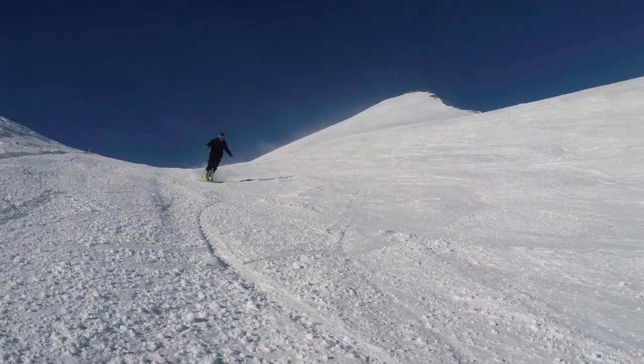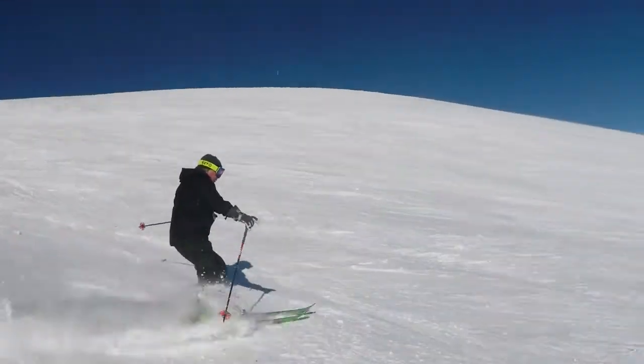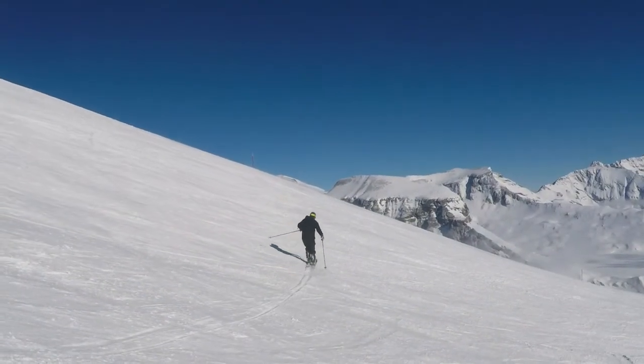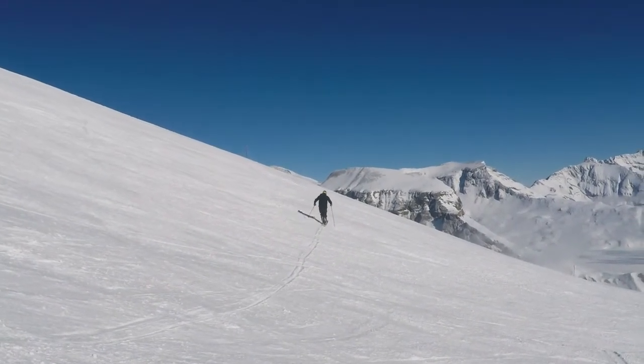Begin this drill by executing a power slide. Once you're ready to traverse, roll your knees into the hill. As you do this, the ski's edge will engage and now you'll be in a traverse across the slope.